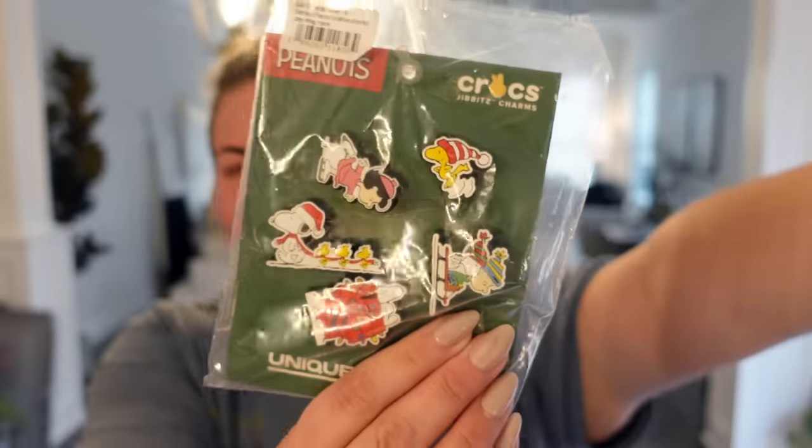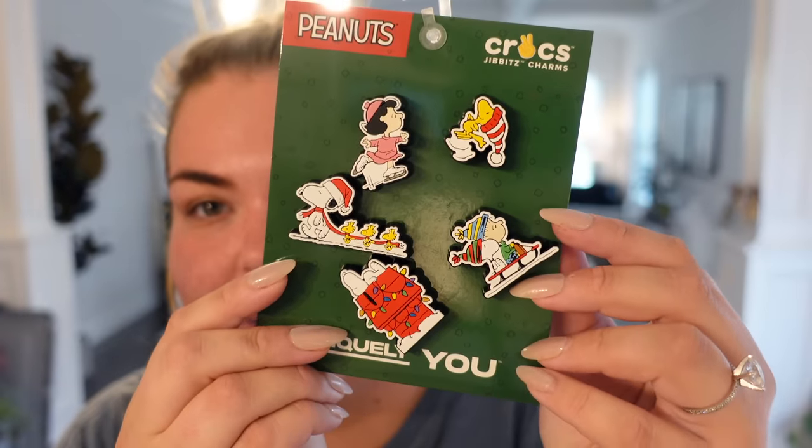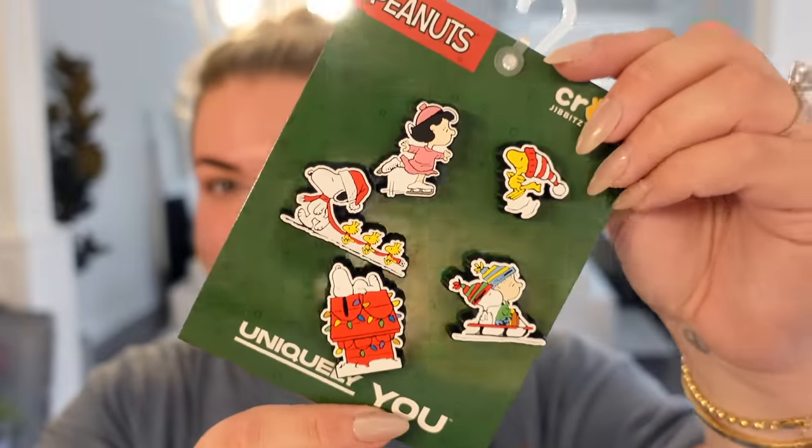Look at my Croc charms — they're Charlie Brown Christmas! Aren't those so cute? I have my fall themed Crocs, and now they're gonna be my Christmas themed Crocs. We'll link them below. I got two packs, one for each foot. Why is there no Charlie Brown? That's very indicative of how Charlie Brown would feel — why are we skimping out on Charlie? I was looking at Christmas charms from Amazon because they have a lot of really good deals. These are the actual Crocs brand so they were a little more expensive, but I didn't like the designs on the other packs.